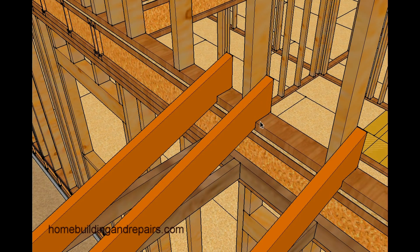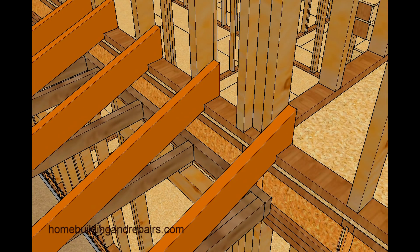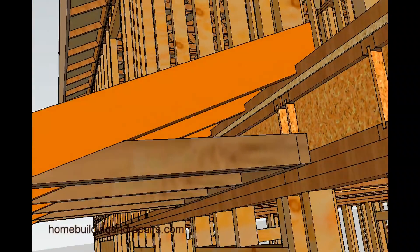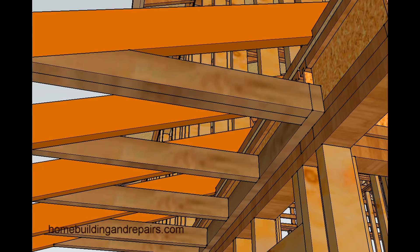You would notch the rafters and attach them to the studs — this is going to give you some more support. You can nail a ledger to the wall, and then your ceiling joist will go next to the roof rafter to give it a good tie.